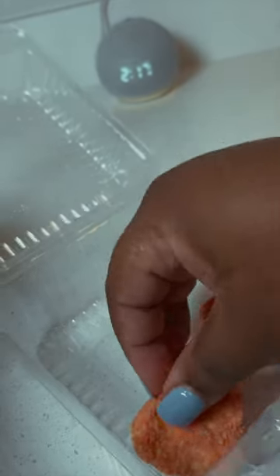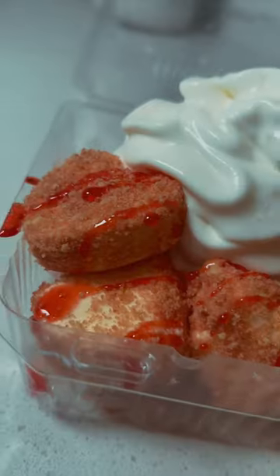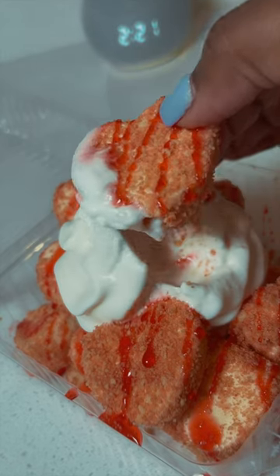I topped mine with strawberry syrup and whipped cream, and this is how they came out. These were so bomb and so good — they didn't even last 30 minutes. The fun part is you can add any type of coating, ice cream, or topping. Now get in there and fix them little cute hearts for Valentine's Day.